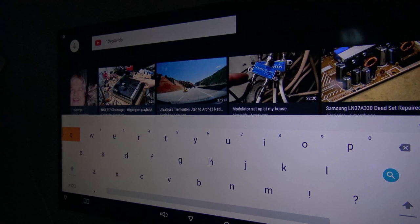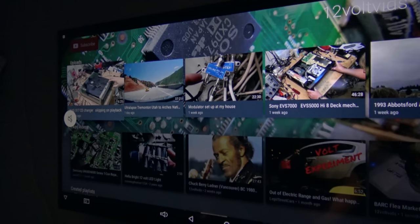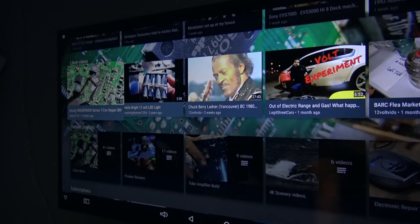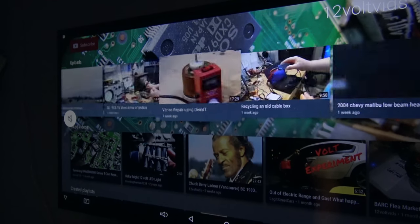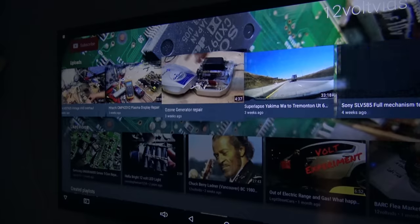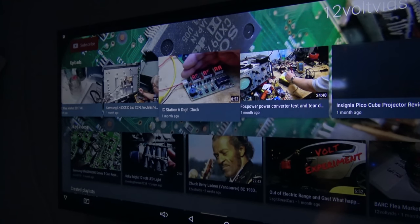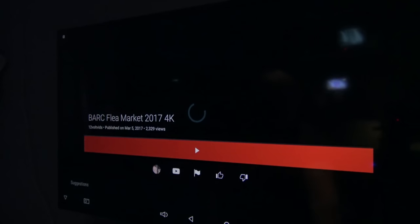If I click on my profile picture that should bring up my channel. Let's find something that's in 4K. Using the remote control I can scroll through my videos. I want to find something I've done in 4K to test playback. I find one that's 4K and hit OK to play it — this should play in 4K.